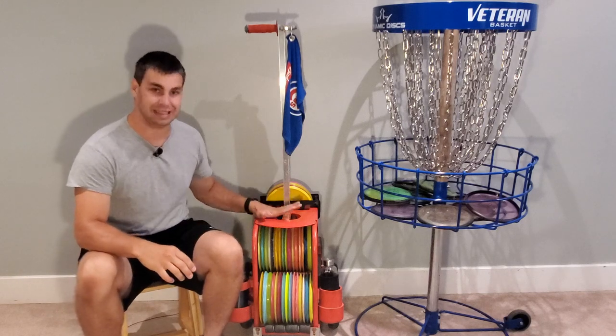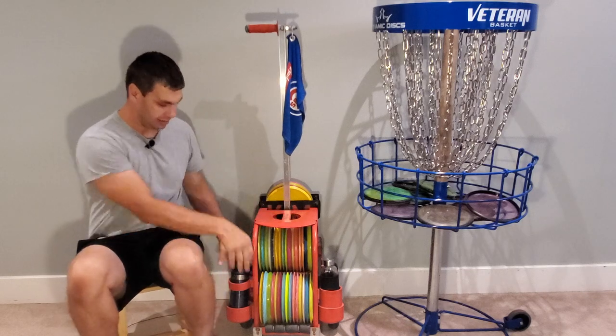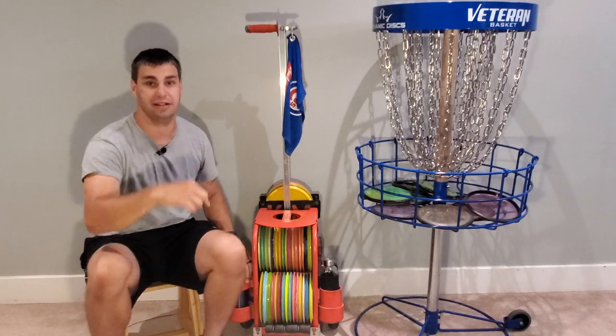Hey guys, this is my homemade disc golf cart made from a $20 Zucca ice skating backpack. I put some big wheels on there, and it has some cup holders and stuff that I'll show in a different video — I'll put that down in the description.